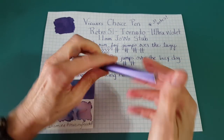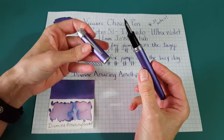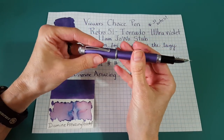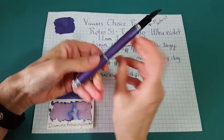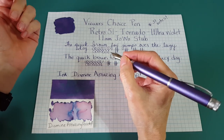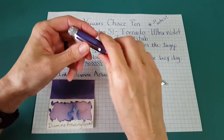It is a screw cap and it does post very securely, but it's too heavy for me when posted. I feel like I'd be working against it, so I don't post it when I write with it.